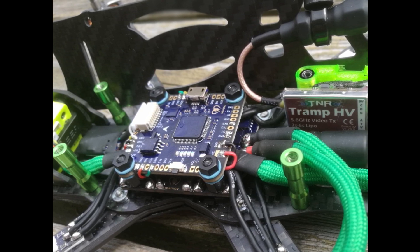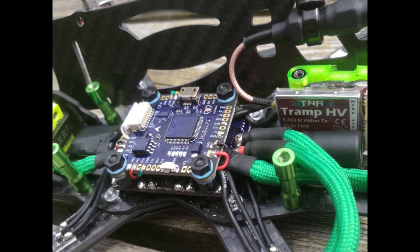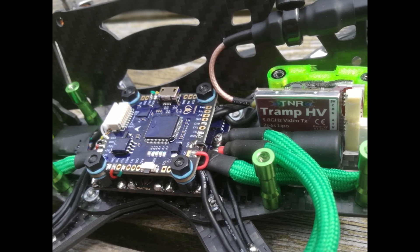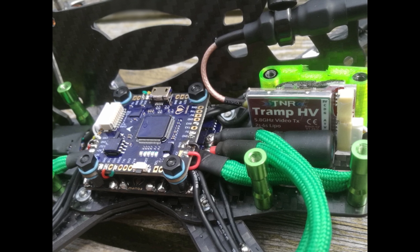And last but not least, the VTX. I used the Immersion RC Tramp — this is the V8 version and it does 600mW.